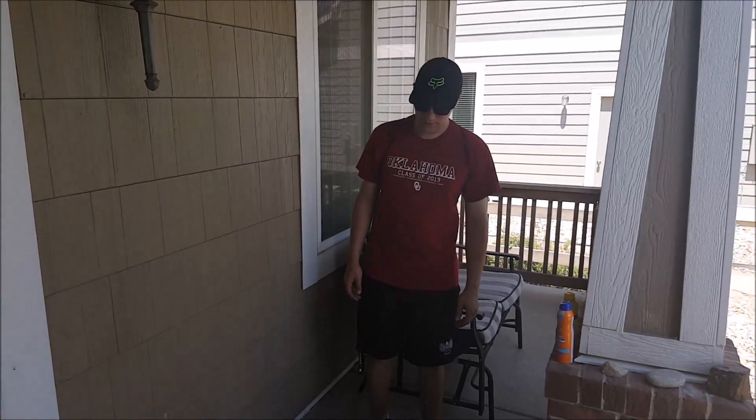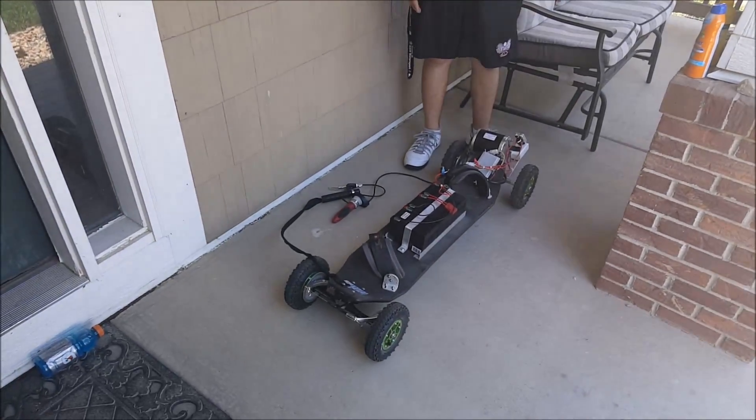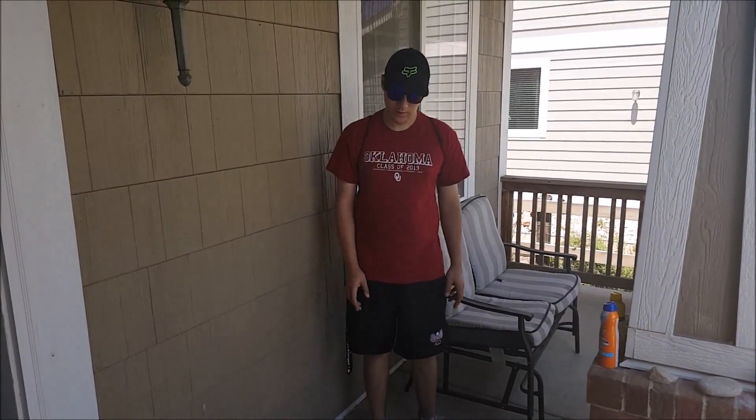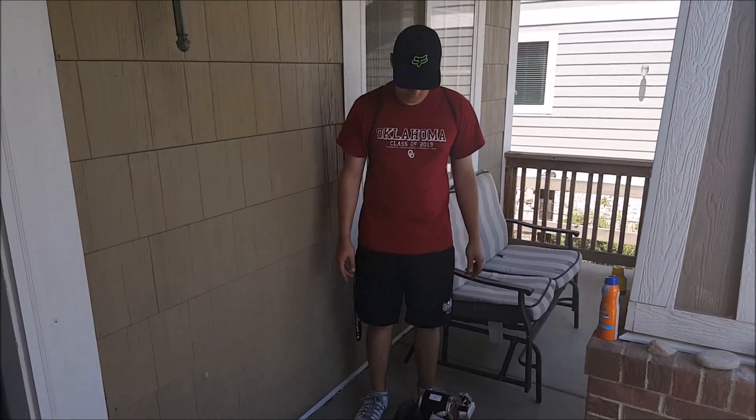This is that video a lot of you guys have been asking for about the board and everything. The first part of the video is going to be me going over the board, the different parts, and how I put it together. And then the second part will be me riding the board.